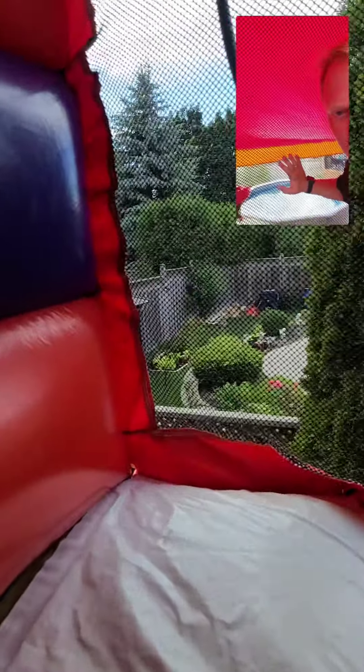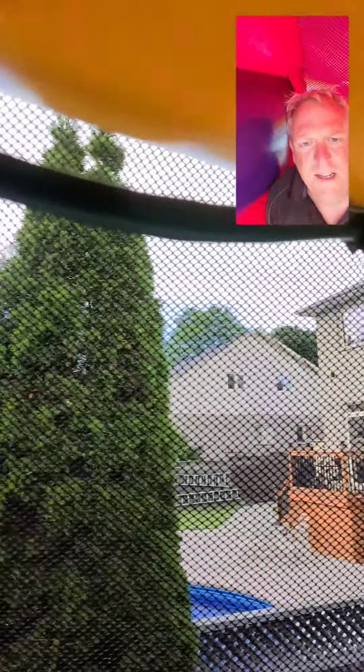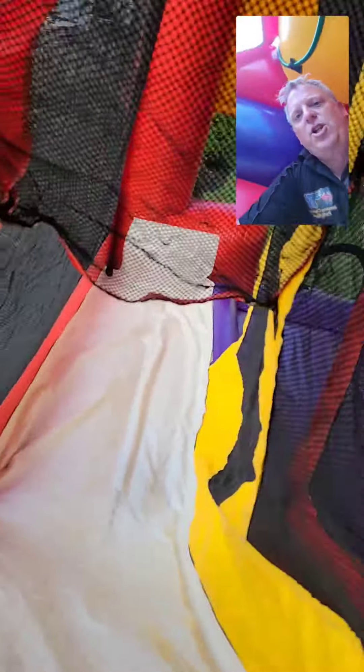There's a stair climb that allows you to come to the top of the inflatable, where we have the option of adding this mist hose to turn this portion into a water slide.